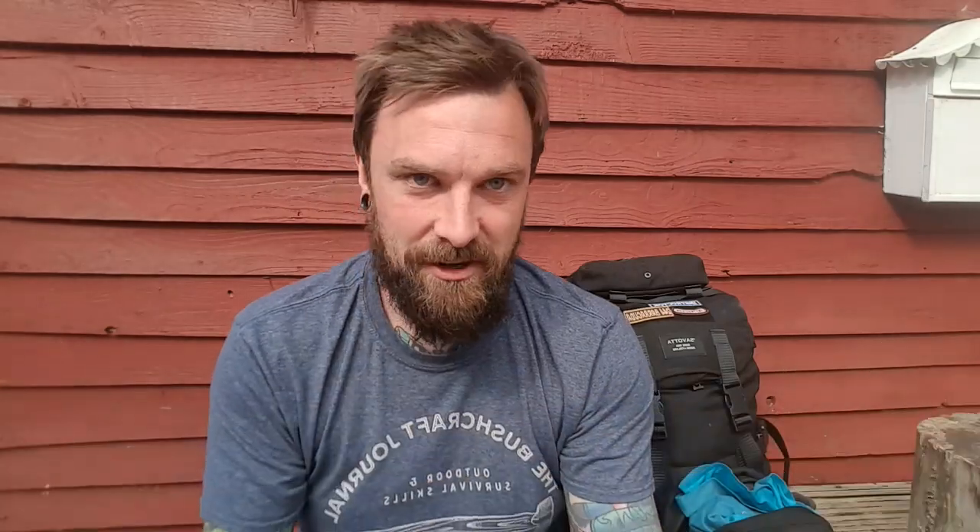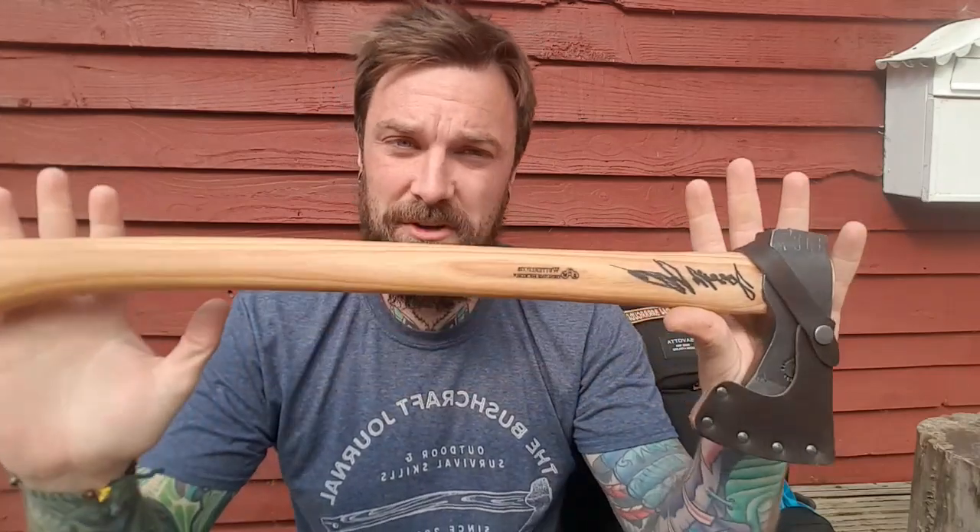I was supposed to shoot a video last week before I left but just didn't get time - about this bad boy, the Joe Price Long Hunter from Wetherlings. There's a very limited run of these being made, 100 to 150, possibly 200. It seems to be generating quite a bit of interest on the internet.